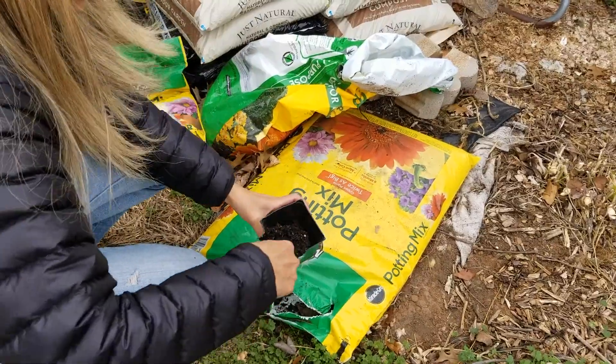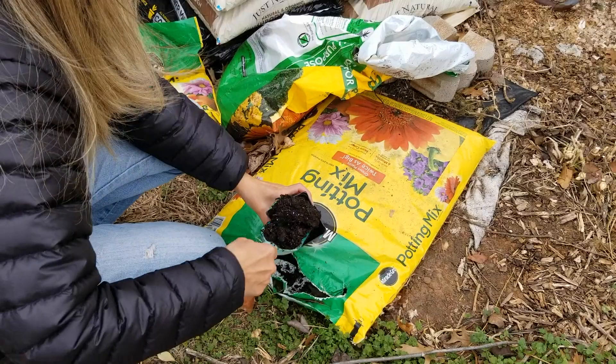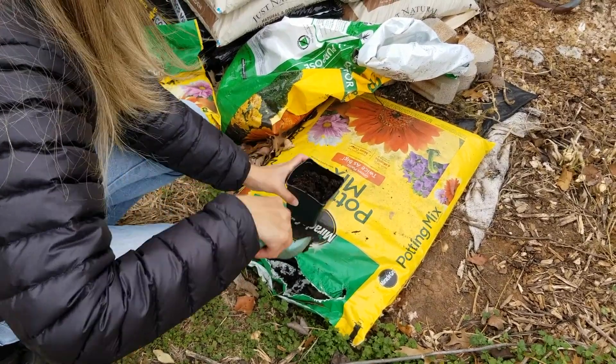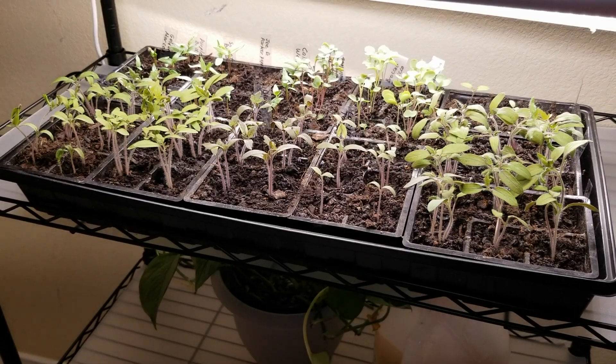Hi everyone, I'm Dina with Mills Family Gardening. We live in North Texas, zone 8a. In this video I'd like to talk about how to care for seedlings. When I start seeds, I like to use potting soil instead of seed starter mix, because potting soil usually has all the necessary nutrients to feed the seedlings for the next three months, so I don't have to feed them during that time.